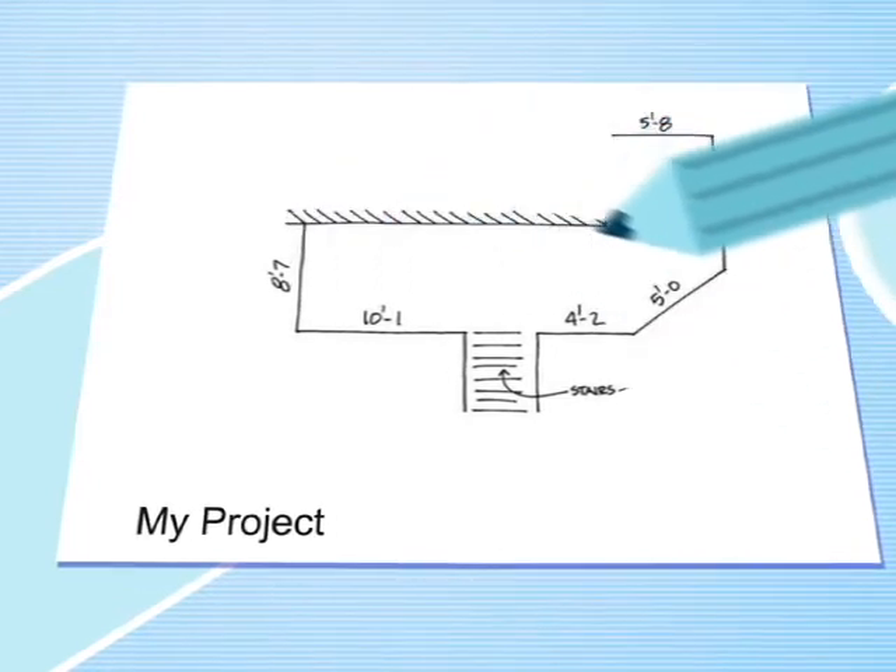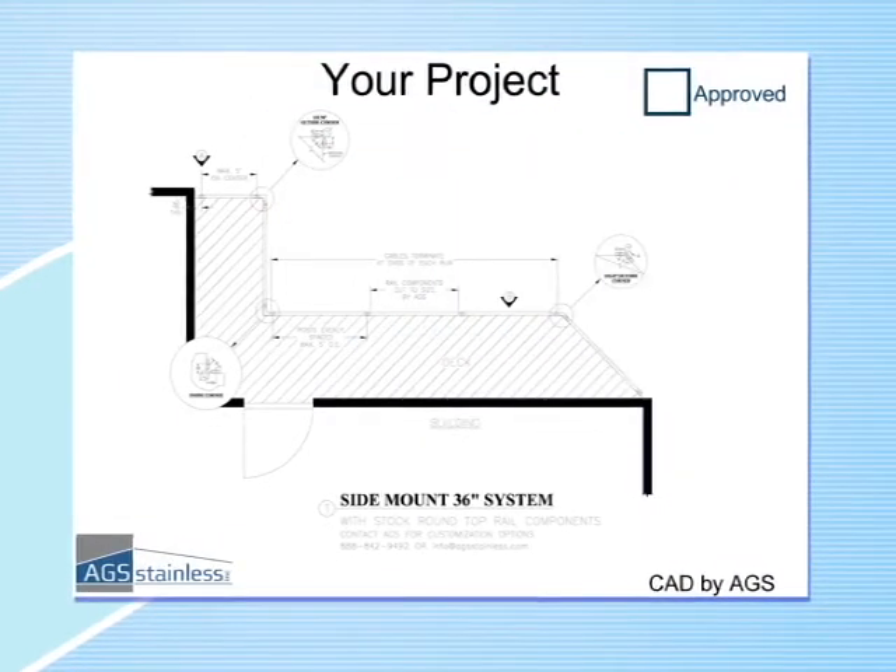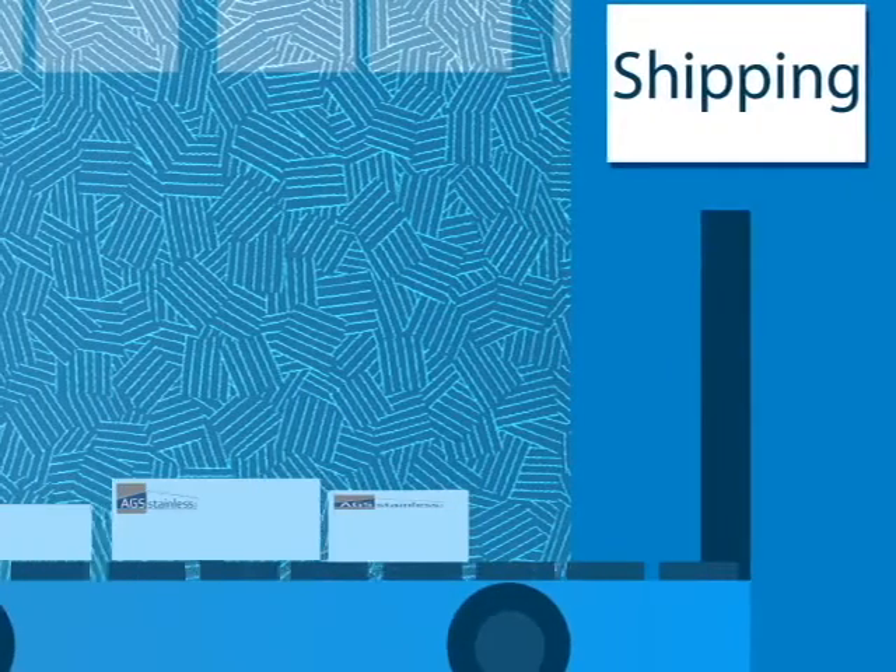To begin, simply send us a rough drawing including the railing height, stairs, and the top rail you want. We'll provide an estimate, review it, check dimensions, and make final adjustments. When you're happy, simply approve it and we'll fabricate your railing system and ship it to you.